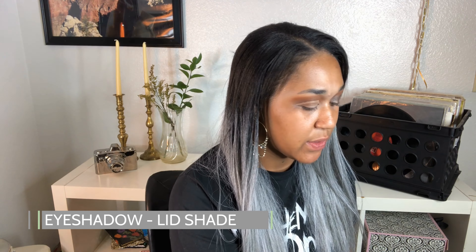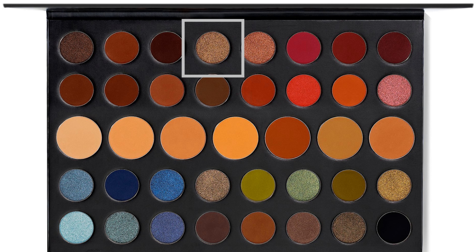I want the shadow on the lid to be really obvious, so I always default to gold. I'm going in with a shimmery gold on an eyeshadow brush and patting that on top. This step is important — with cut creases you need enough product to fully cover the concealer underneath, so don't be shy with it.